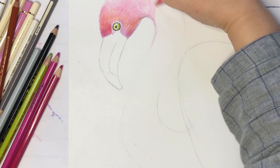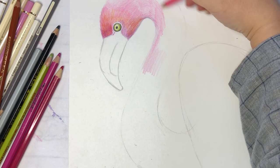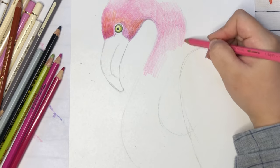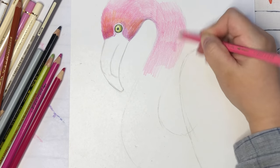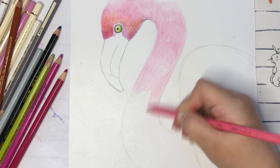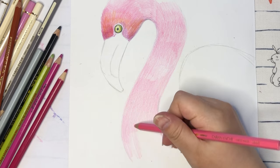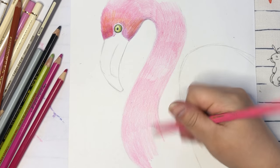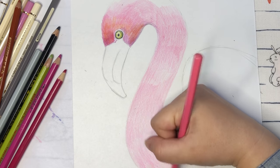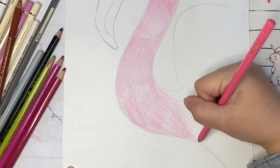We move to the neck part — just slowly follow the directions. Try to just color like this first; we don't need to do any feathers yet. Just follow the directions and color the whole neck and the whole head areas like this. You don't want to see too much pencil lines, so please be very gentle and blend those colors in the beginning. Just quickly color everything first with one color, and then we're going to start adding more different colors, different shadings, and adding feathers later.